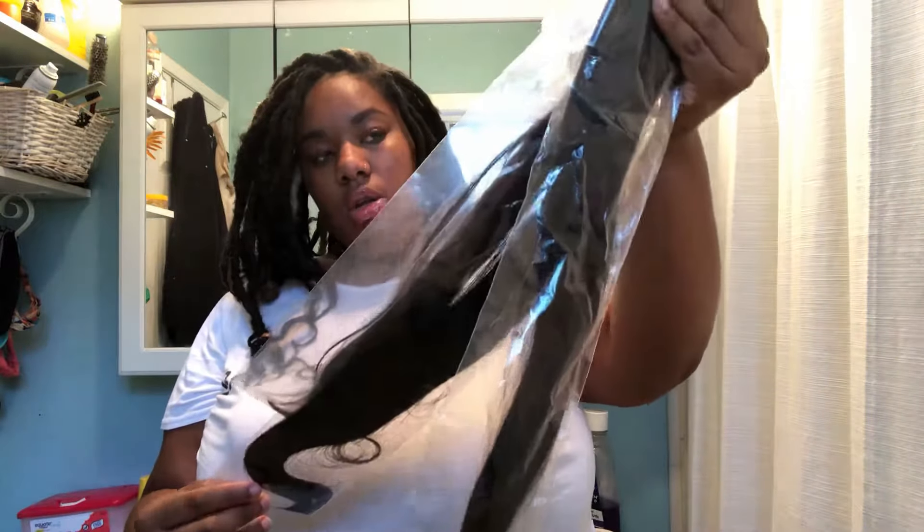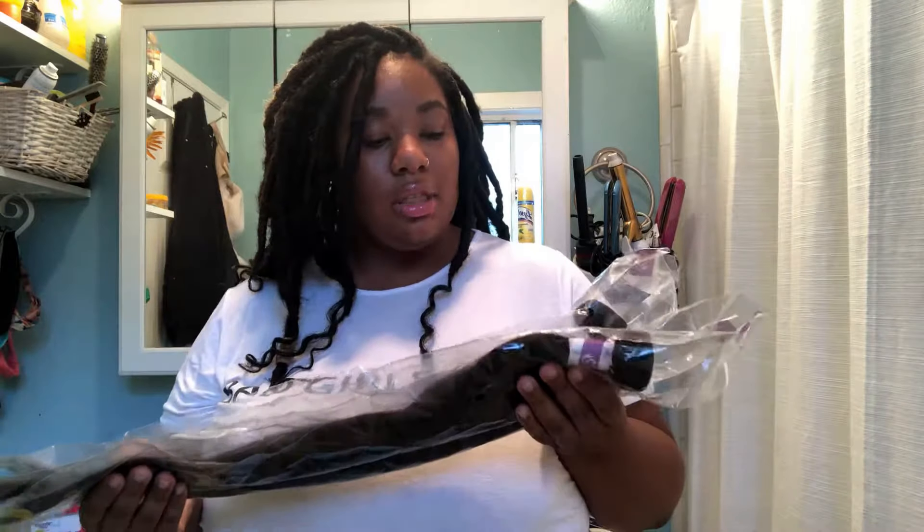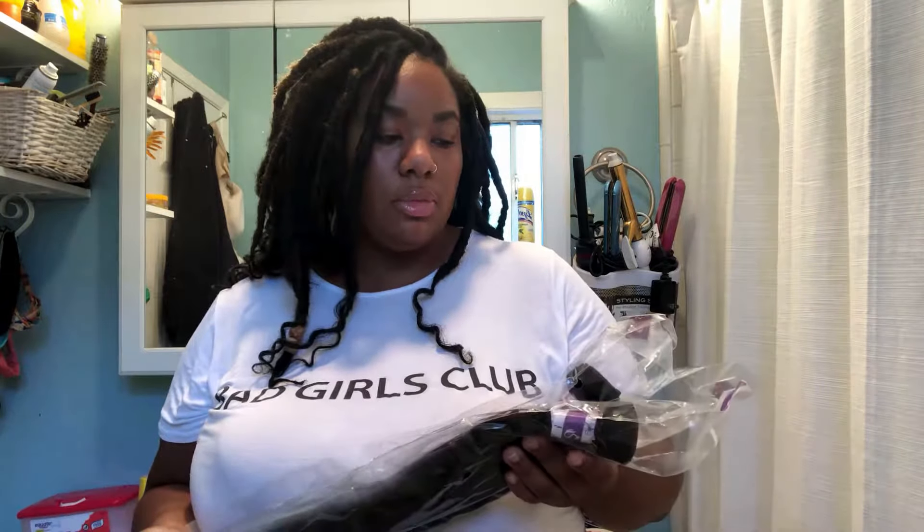I have an 18-inch closure and a lace closure, then I got 20, 20, 22, and 24 in bundles. When I received the hair I really loved how it came individually wrapped and labeled. That's very important because a lot of hair won't come individually wrapped or with labels - they'll just throw it in there and not care.